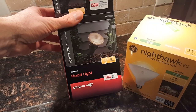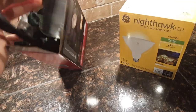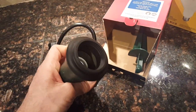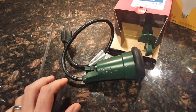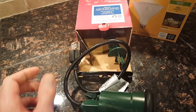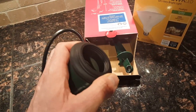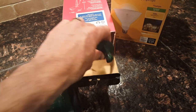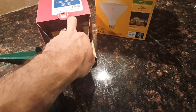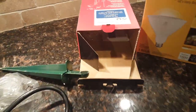I got a floodlight — it's pretty much just a socket with a plug on the end. It's metal, it's got a nice rubber gasket, a stake for in the ground, and screws in there.